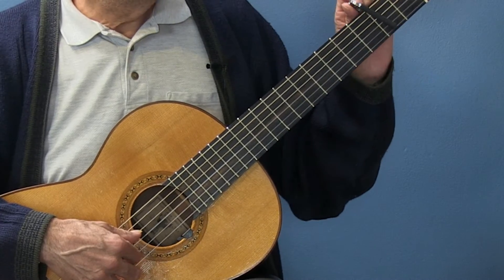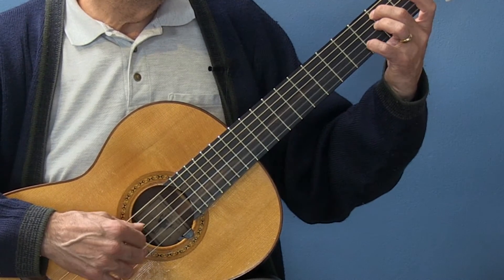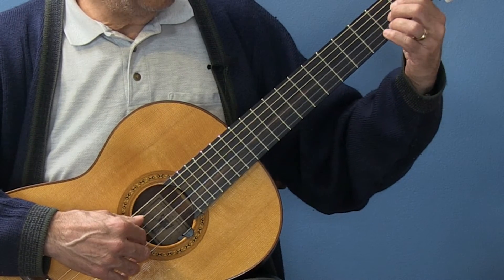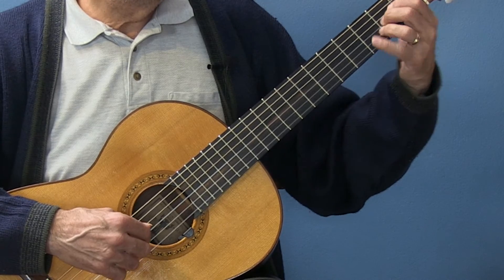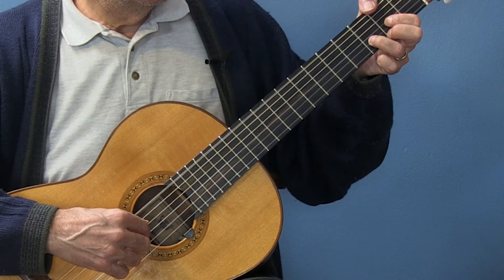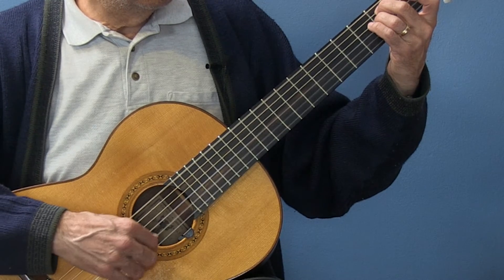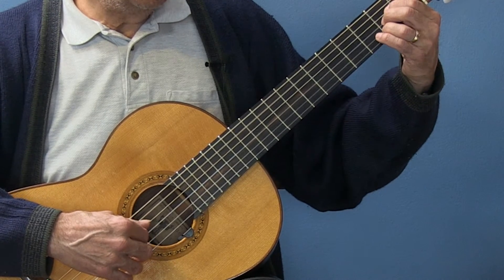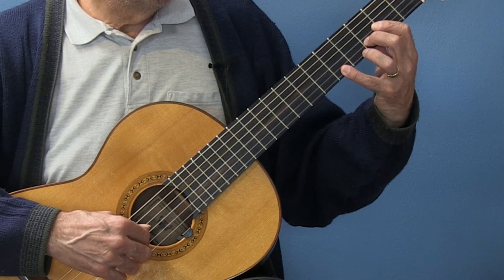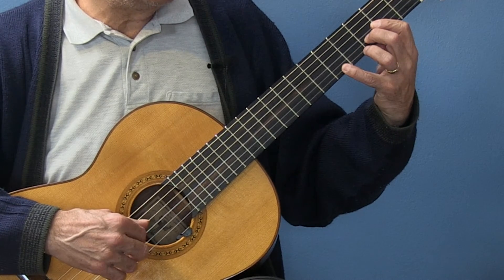Without the capo: E minor, D, then we go open G, A. Open E, F sharp on the first string, second string D — get the bass, F sharp, open E minor, A. Bar for the D — so I'll bar the D, play F sharp, G, A.